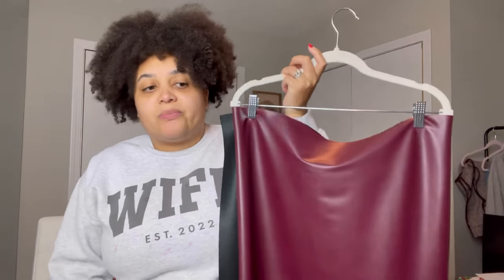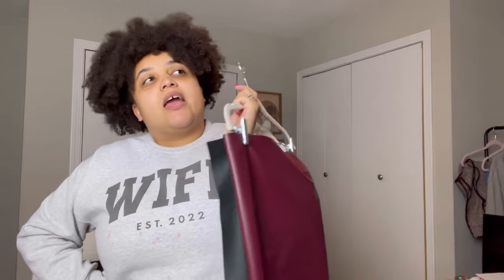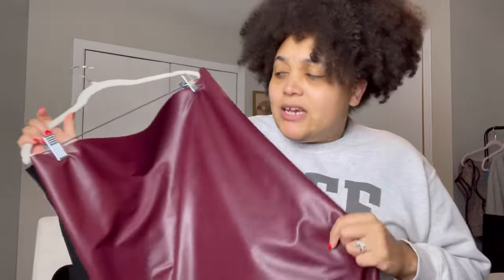I think less is more with something like this, especially since it's my first time making something with faux leather. I think it'll be cute. Even though it's a spaghetti strap tank dress, I can layer it with a nice turtleneck underneath because y'all know I'm a turtleneck girly. Also, this burgundy is kind of edging on the side of purple, so I might be wearing this to The Color Purple movie when I go see it on Christmas day.